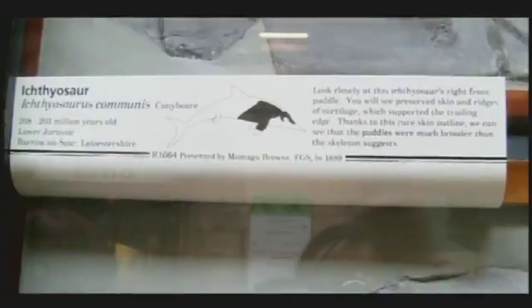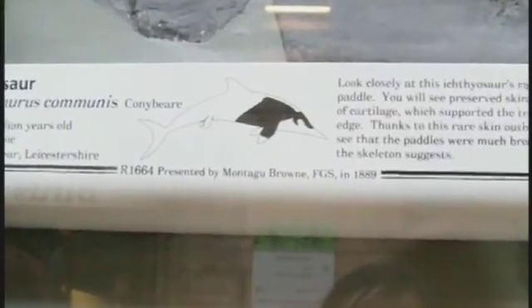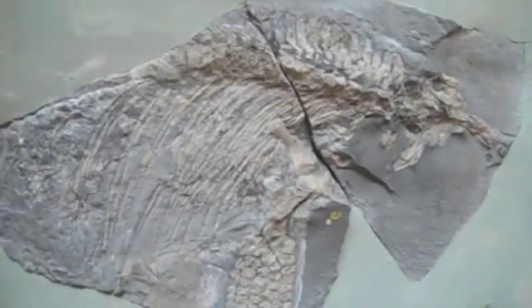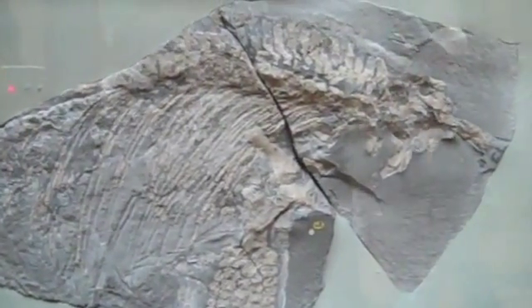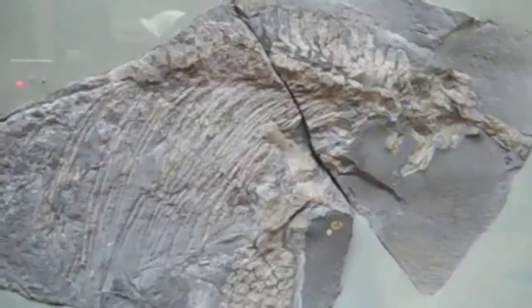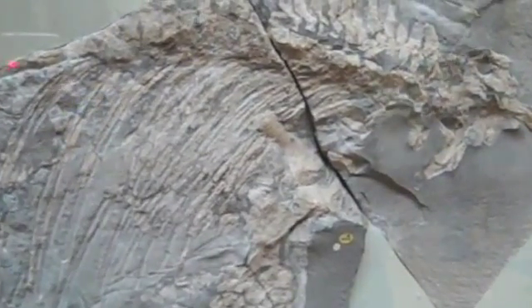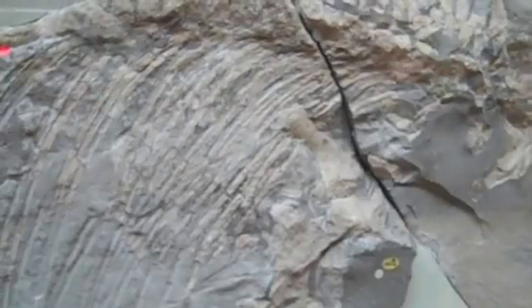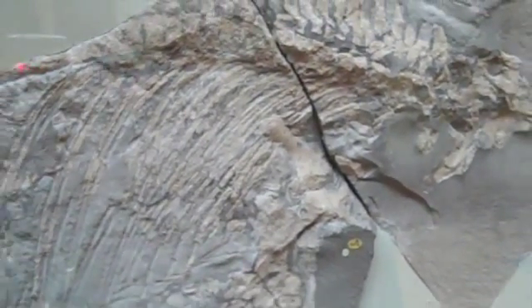Our specimen was discovered in 1889, and our curator Montague Brown was doing lots of fossil collecting at the time from the Barrow limestone pits. When he found this specimen, he gave the half to the Natural History Museum, and that's documented in our records and also in the Natural History Museum's records. So we both know from our records this event took place about 120 years ago.